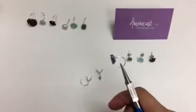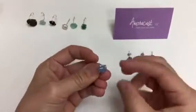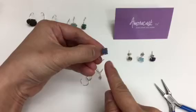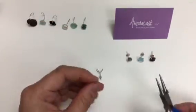Hi, this is Dana from AmoraCast and I'm here to show you how to make a pair of these wonderful hug hoops. Basically they are prong settings with a loop and you can put it through into your ear and it'll wrap around the earlobe. I have the same thing with a stud. It's very easy to make.